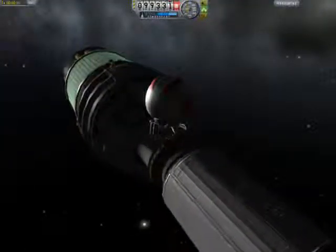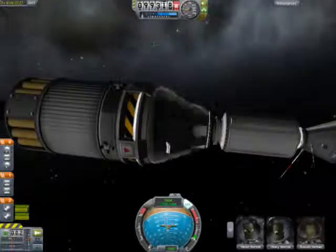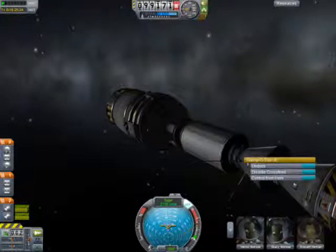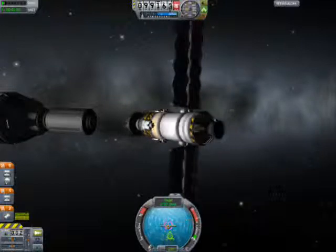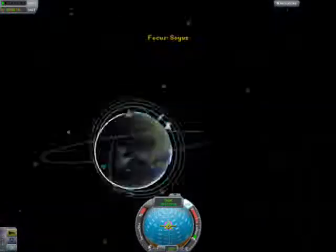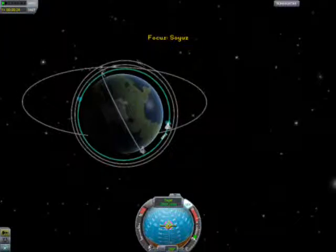Soyuz is gonna leave first, while the Apollo stays up for a little bit more, much like the real mission, and does, quote unquote, experiments. And here we go with the undocking of the Soyuz spacecraft. It's gonna pitch over and just do a burn to slow speed and then get out of there — land back on Earth. Then the Apollo spacecraft will soon join it.